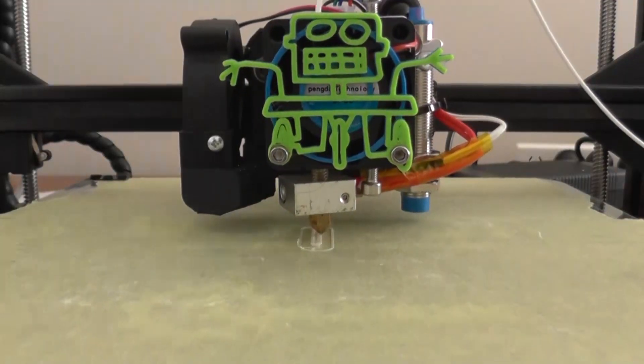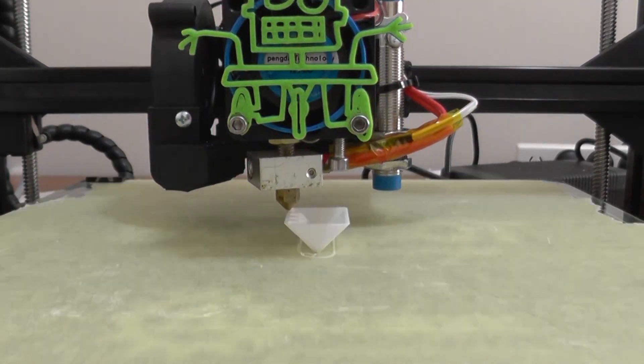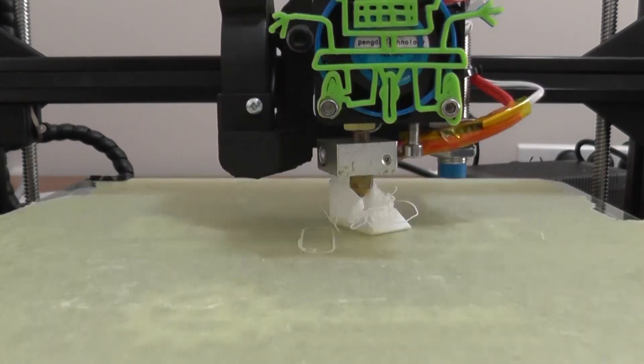So I found this futuristic dice by Liquid Cyber Squid on Thingiverse. The funny thing with dice is I've never had much luck printing them. So I thought, how about I print it on the edge at a 45 degree angle and see what happens. Maybe it's better to have a brim — let's try it with a brim.